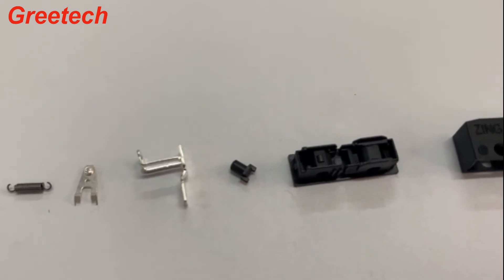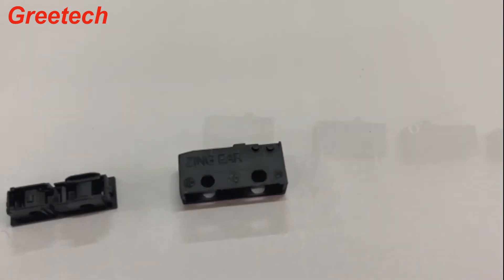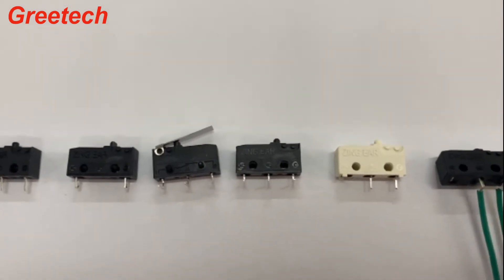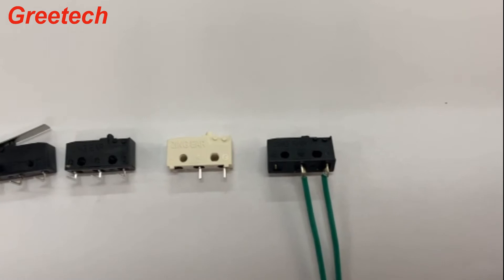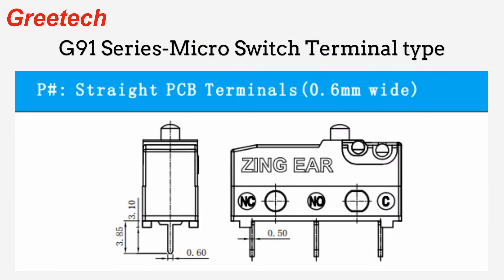This G9-1 switch features a spring contact structure with high conversion sensitivity, high reliability. The working temperature range is -40 degrees Celsius to 125 degrees Celsius, using silver contacts rated up to 10A, 250 VAC.